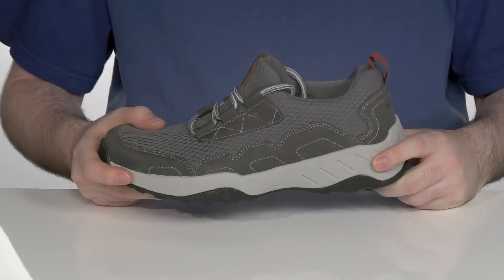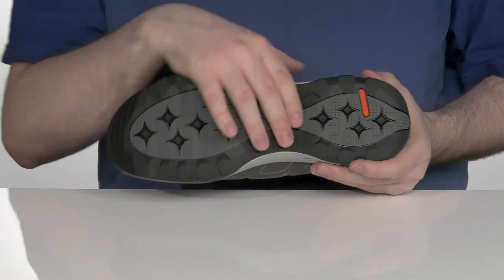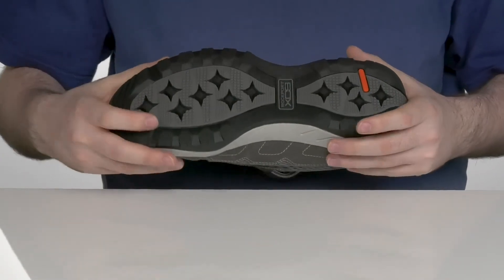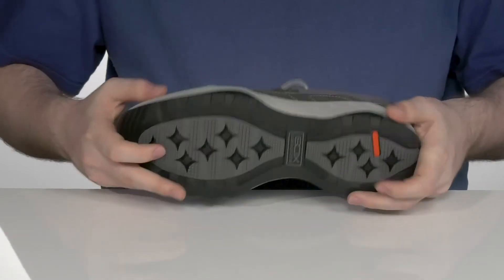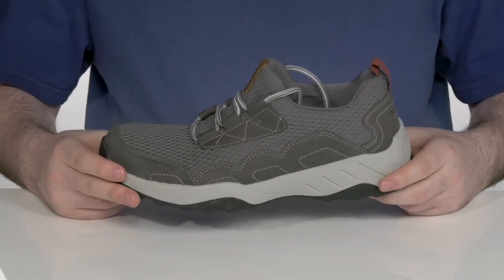Underneath is an EVA midsole that adds extra rebound and cushioning with each step, sitting on top of an oil and slip resistant outsole that has a nice flexible feel and a great heel to toe ratio, perfect for outside exploration.